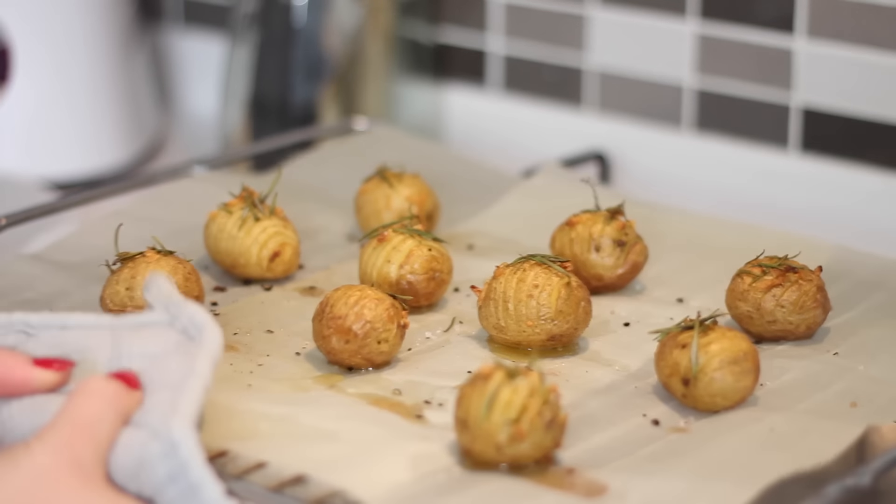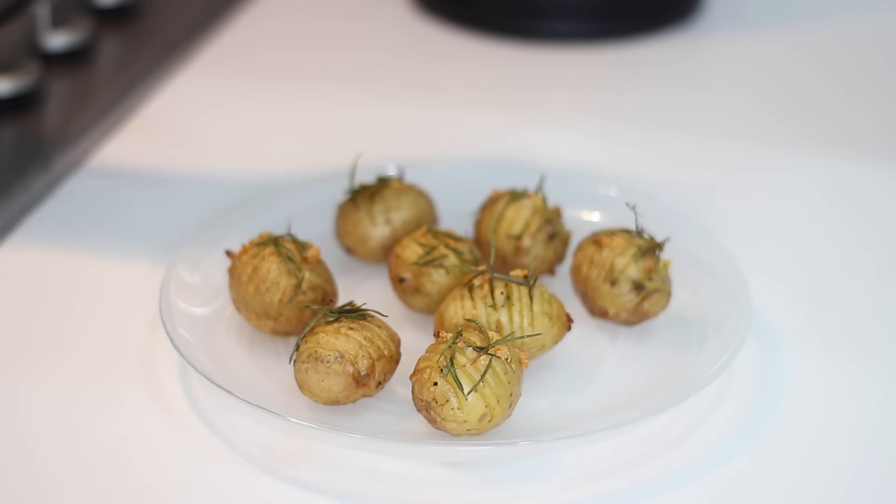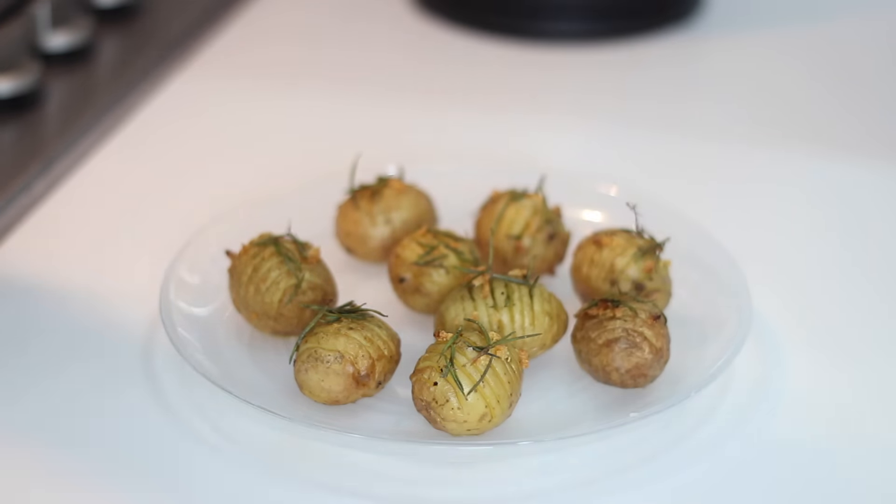Place those in the oven to bake for around 35 minutes. They should come out beautifully golden and really crispy, and serve them whilst they're still warm.